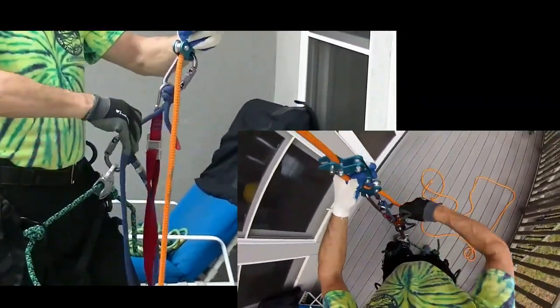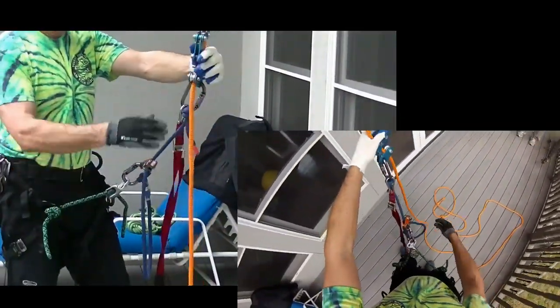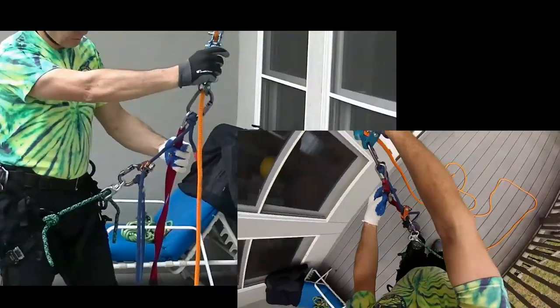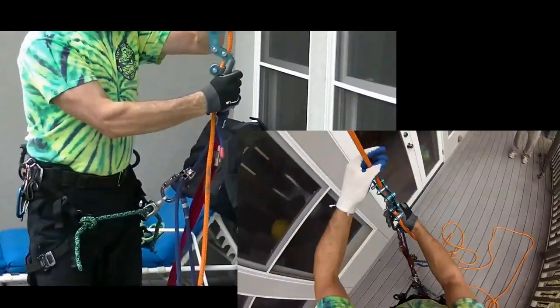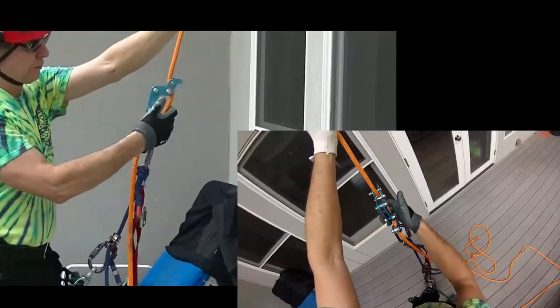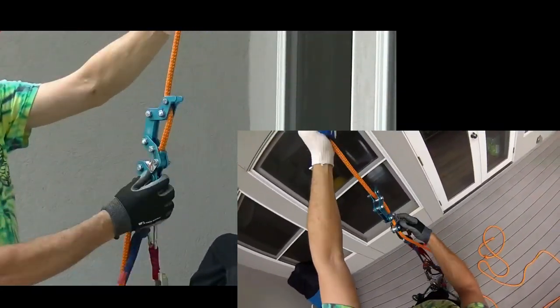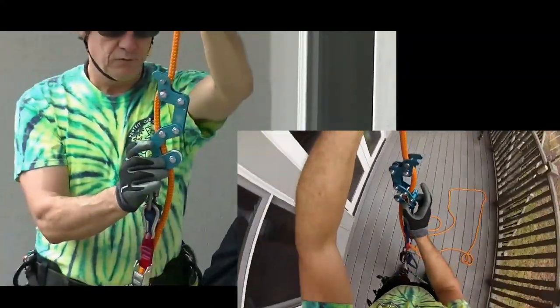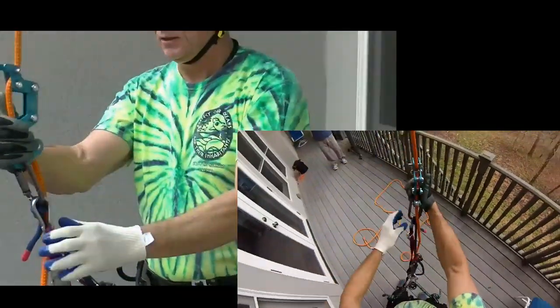The nice thing about the adjustable tether is it's easy to adjust with one hand — whether I'm rope walking or changing into a limb walk configuration. The same thing with my foot loop; I can easily adjust that with one hand. When rope walking, I take the rope runner with the pulley facing me, and my hand goes in this position. I've moved the pin to the other side so it doesn't stab me in the palm of my hand.